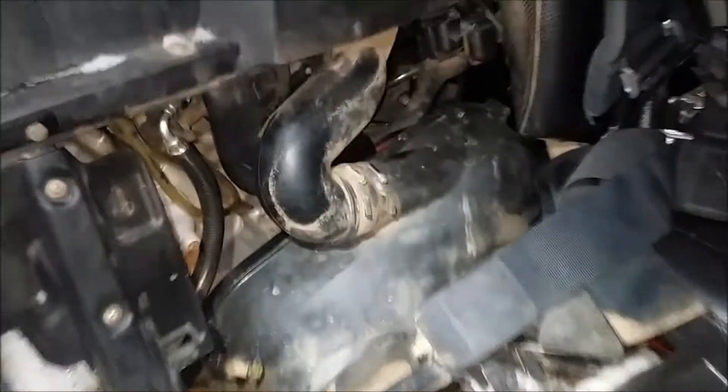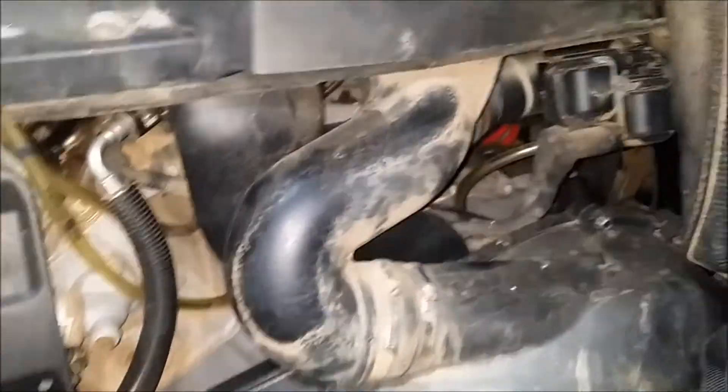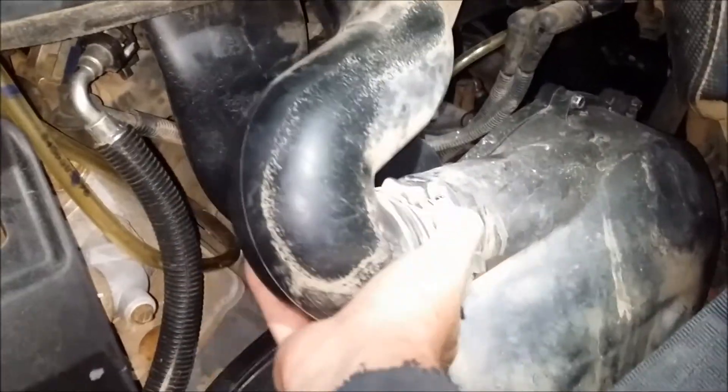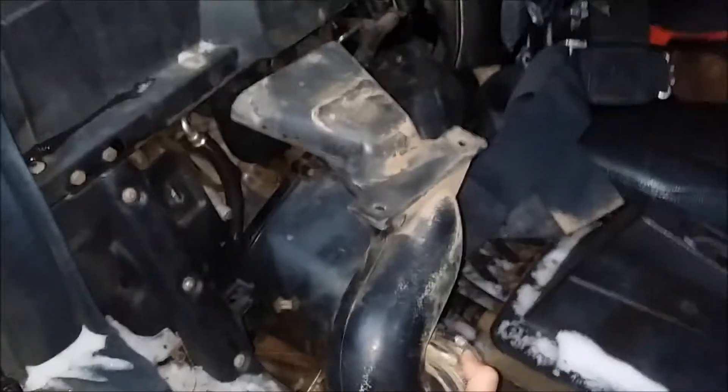Now that the seat's off, this is pretty easy to see. We've got, I believe, crankcase breathers, so we've got that duct there. It's just got pipe clamps and some simple fasteners on each side. Now that everything's loose, this is the first part to come out, and there you go.